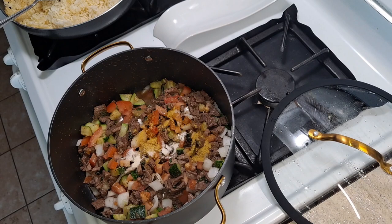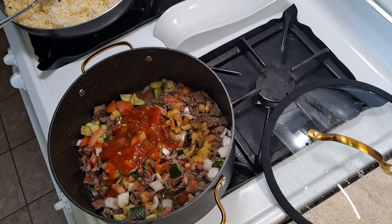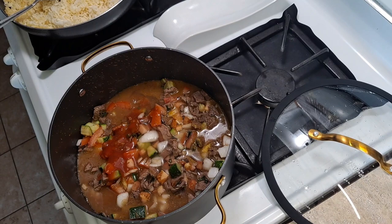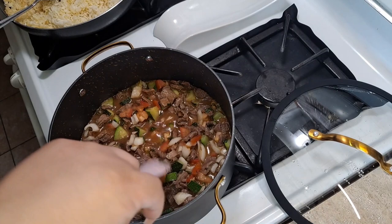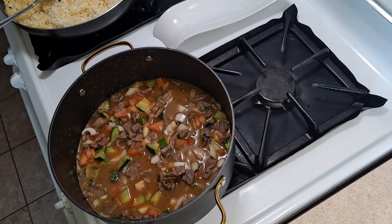I'm going to add maybe 1 cup of water just to give it kind of like a broth, and it's going to simmer in. I'm just going to cover the pan and let it simmer for maybe 8 minutes. I'll cover it up and just let it do its process.